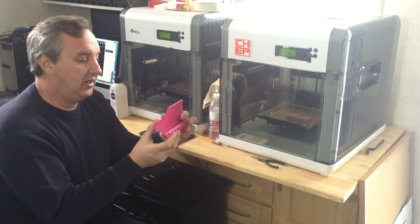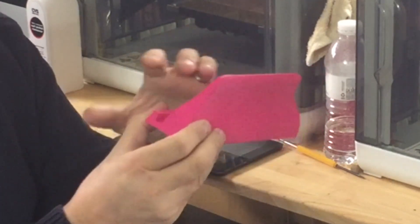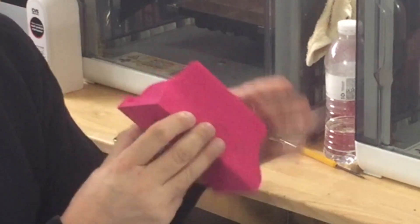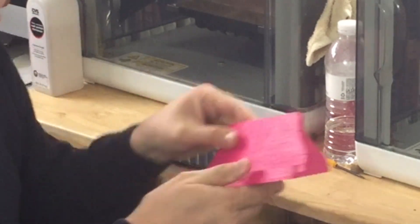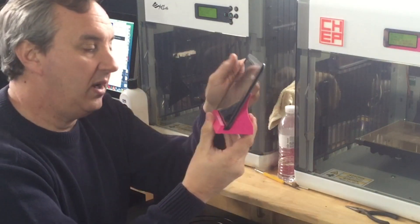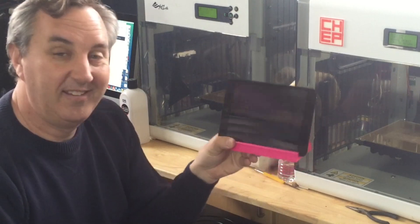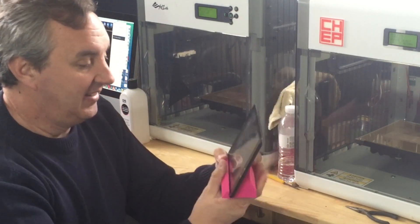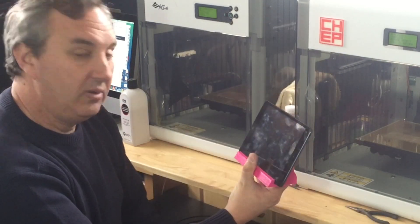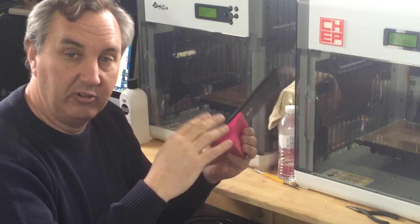Right away I noticed I did this at .4 and I'm getting splitting — separation — and that's from the ABS cooling and pulling away from itself. That's pretty typical if you print at .4, but it's still pretty strong for holding an iPad. It works really well for that, holds it well, nice back support. So other than it saying Nexus 7, it's an iPad stand — really handy. You can go either way, portrait or landscape. This is definitely a recommended print and I'll put the Thingiverse link in the comments below.